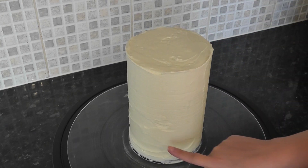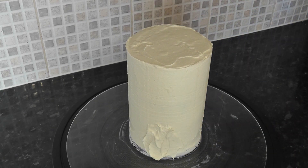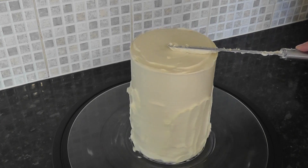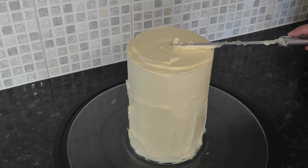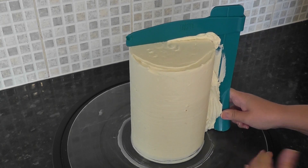Just fill any holes and crevices with more white ganache, then go around the whole thing again, filling any little holes as you go and adding more ganache to the top until the top blade starts taking some off.